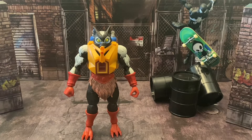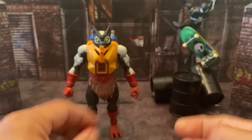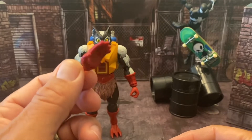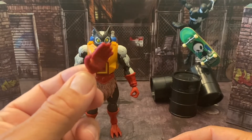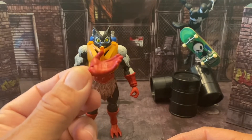Starting off with his hands — he comes with two sets of hands: a fist, an open hand or gripping hand, and a second gripping hand.